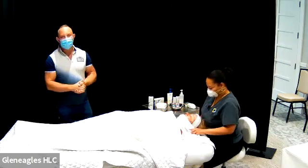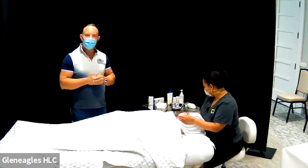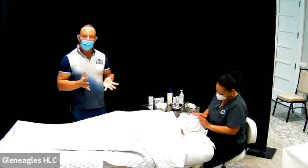The next step is she's just going to use a degreaser to remove some of the oils from the skin, which allows the solution to penetrate more evenly.